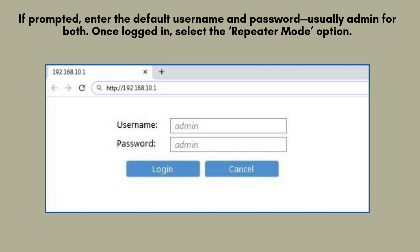If you're prompted to log in, enter the default username and password, typically admin for both fields. After logging in successfully, navigate to the settings menu and select the repeater mode option to begin configuration.